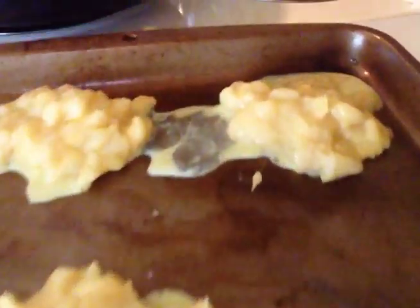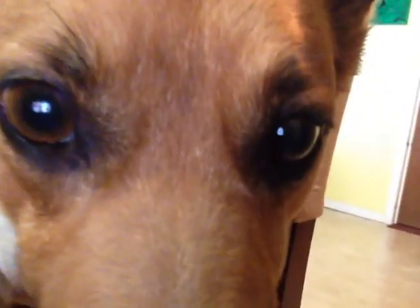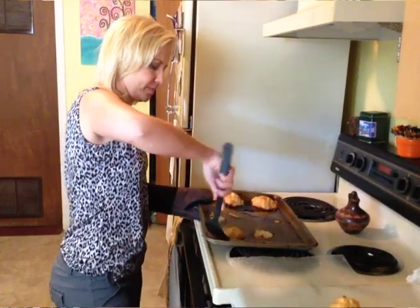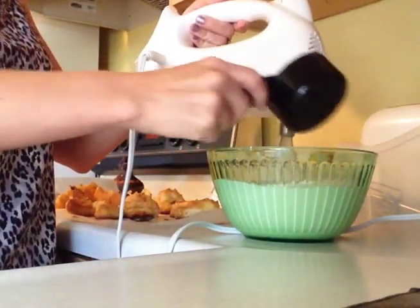Combine milk and egg yolk, then brush that over the puffs. Bake at 400 degrees for 30 to 35 minutes or until golden brown. Remove to wire racks and immediately cut a slit in each to allow steam to escape. In a large bowl, beat cream until it begins to thicken. Add sugar and vanilla and beat until almost stiff.